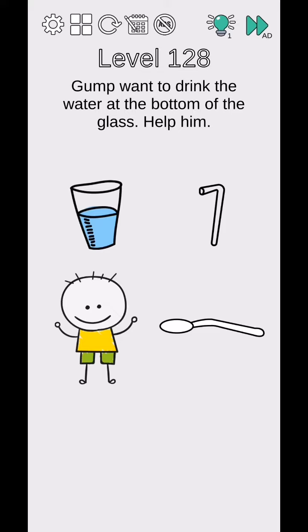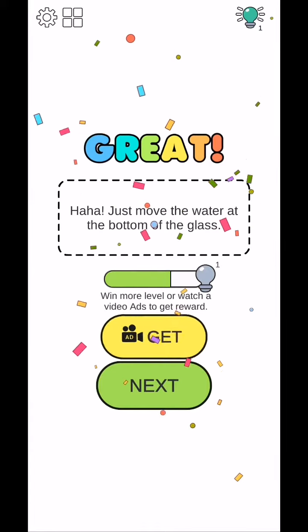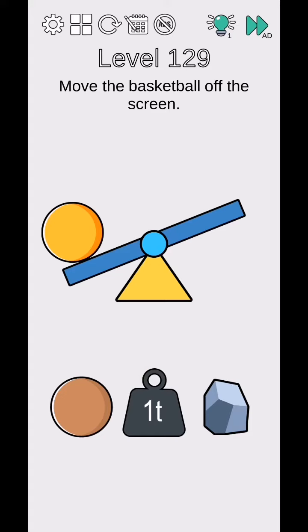Help him drink the water at the bottom of the glass. Tap on the bottom of the glass and drag to move the water to the bottom of the glass. Then move the basketball off the screen.